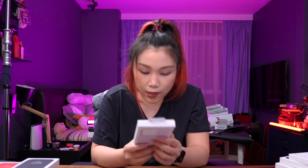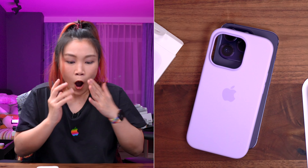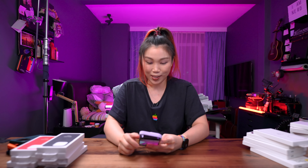We're moving on to silicone cases. This one is sort of like light purple — it's a different way of opening, you have to peel it. Oh my God, this looks so good. This lilac and the purple are just meant to be together — this matches perfectly. I love it. I think this is the perfect one. I would totally keep this; they match so well.